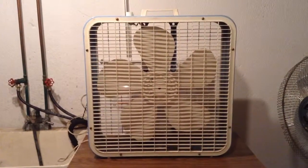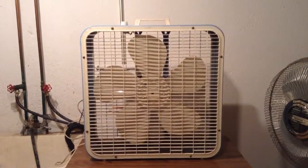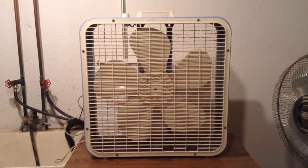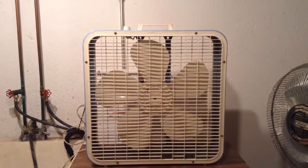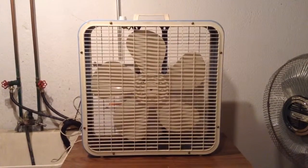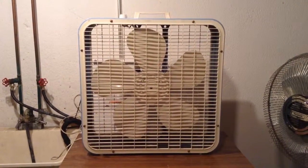Most of the time when I get these Kmart box fans, I've got to pull the whole motor all apart, get all the dust brushed out, and still end up having to air blow it in the end. It gets old after a while because it just consumes a whole lot of time — you've got like three hours into the thing just trying to clean it. This one only took me like 45 minutes to get the whole fan cleaned and ready to go. Very good fan here. Thanks for watching.